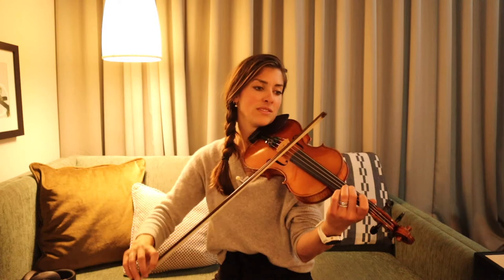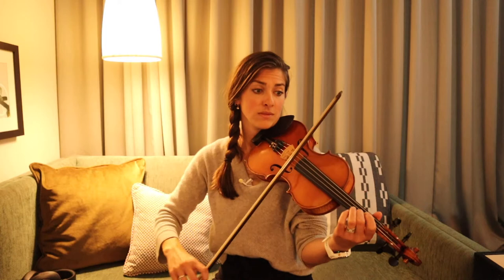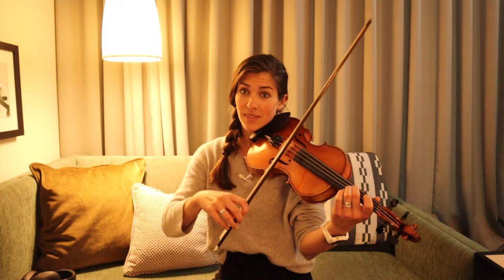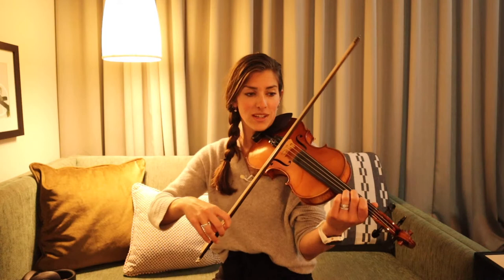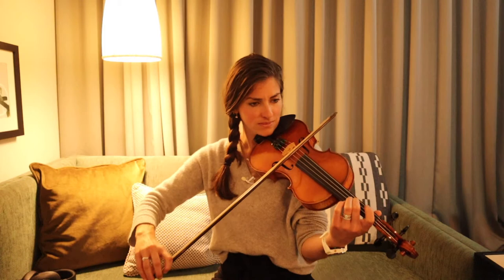So here's your first two notes. It goes 1, 2, 3. Your turn. Ready, go. Good. And then let's add on to this phrase. Ready, go. Great. Adding on one more thing to this bar — because remember, we're in a slip jig here. So it's going to sound like this. See if you can add that E onto the end. Let's try it together. Ready, and.